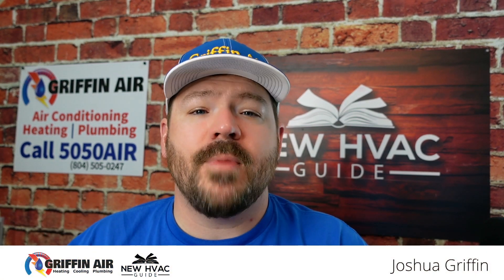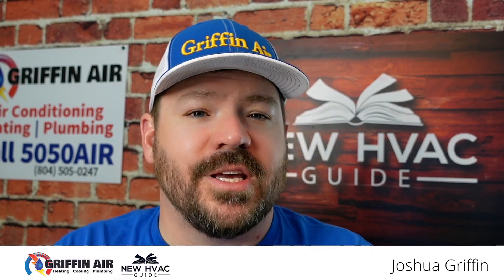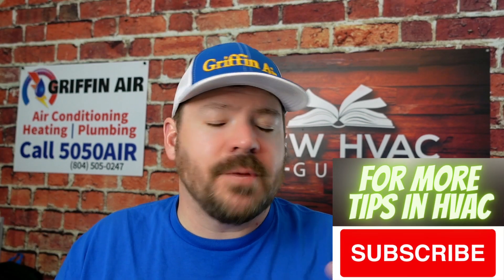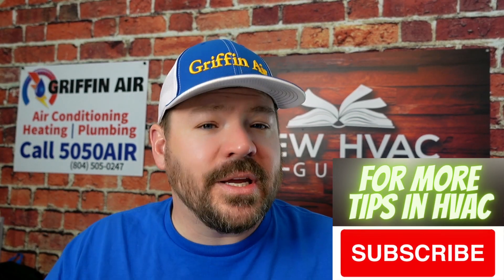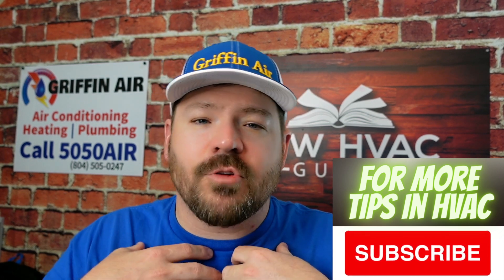In today's video I want to talk about accessories or upgrades that you might add to your heating and air system. We're going to talk about the ones that can be added after the installation and the ones that you should probably get done during the installation. Some things are no big deal — have your system installed, maybe a year later you've given it some thought, and now you're ready to add that upgrade or accessory. Let's dive into that.